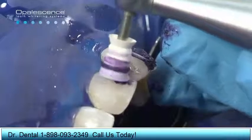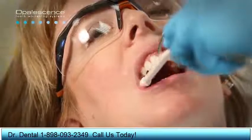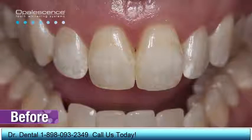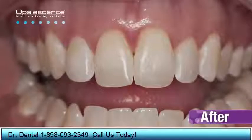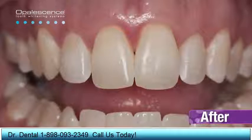Opal Luster quickly and safely removes unwanted enamel decalcification defects, leaving you with your natural, beautiful smile. The Opal Luster treatment — the results were amazing. I was surprised at how easy it was. It wasn't painful, and it was just amazing, the results.